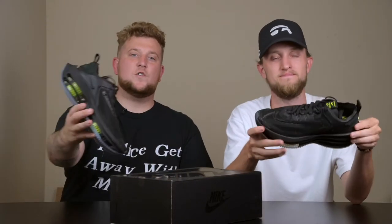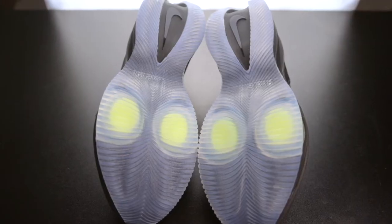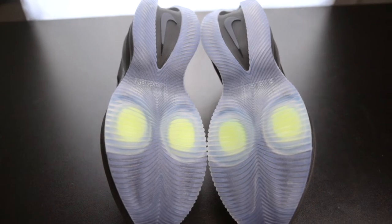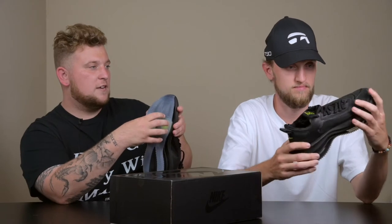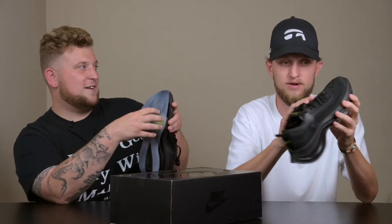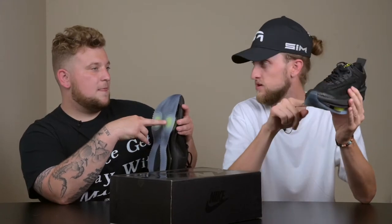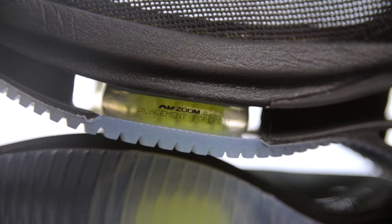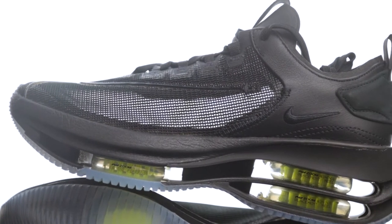So as you saw from the thumbnail and the title, this is the Nike Zoom Double Stacked. Starting with the outsole, you have this kind of icy blue clear outsole and it's ribbed all the way along. Right here you can see the two Zoom pockets on the forefoot — two individual Zoom pockets, not one big pocket.